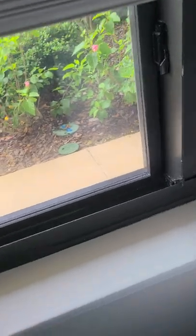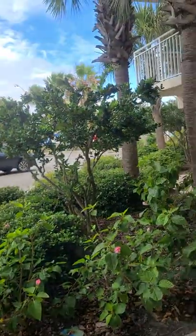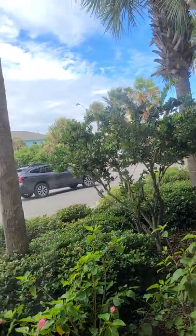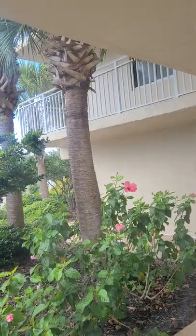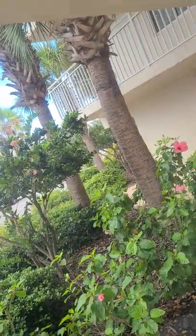These windows need to be cleaned. I don't know if you tried to clean them, John, but the thing is you've got to look and see if your rags are leaving huge smears — everything is smeared up here, so this has got to be cleaned. I'm going to give John a call and see if he'll come out and help me real quick.